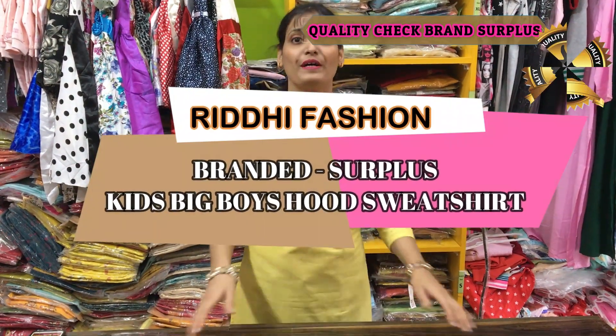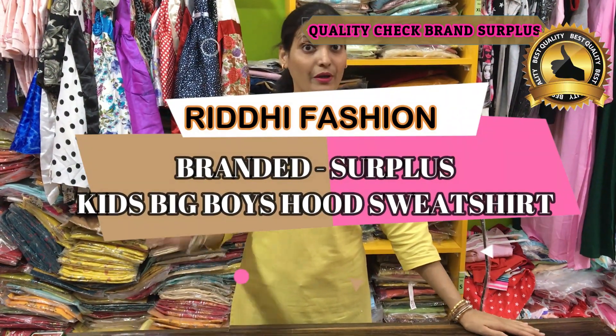Hello everyone, I am Rika from Radee Fashion. If you are watching our video for the first time, don't forget to subscribe to our channel and press the bell icon for daily updates.